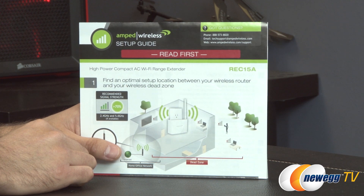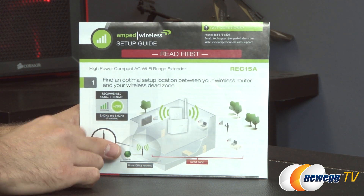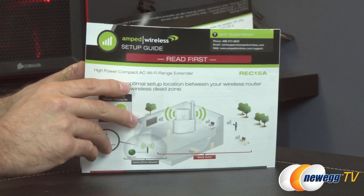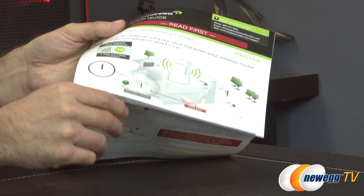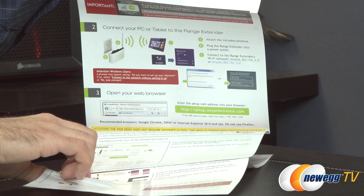And lastly — though it should be the first thing you read when you open the box — is the setup guide. This is going to give you instructions on exactly how to install everything, with great pictures of all the things you're going to need to do.